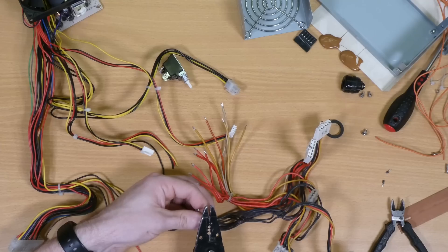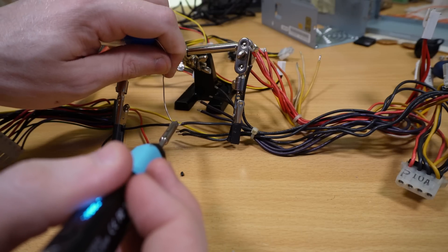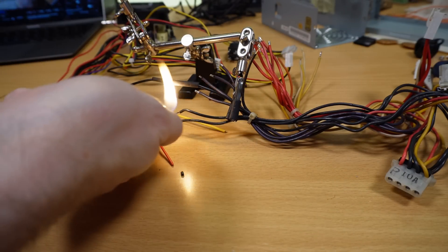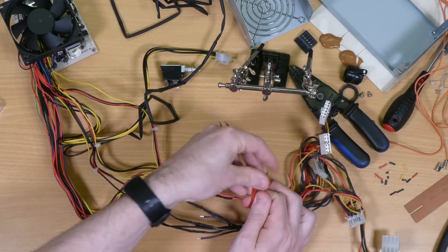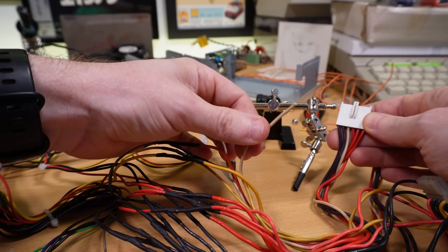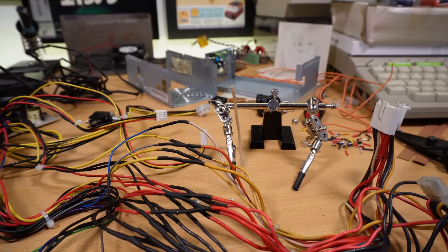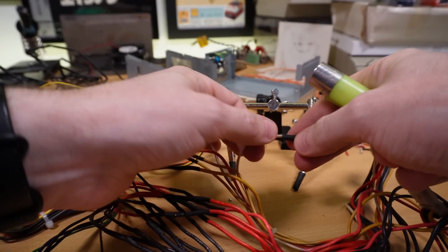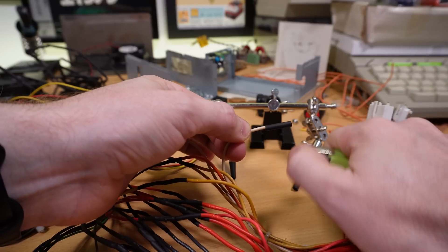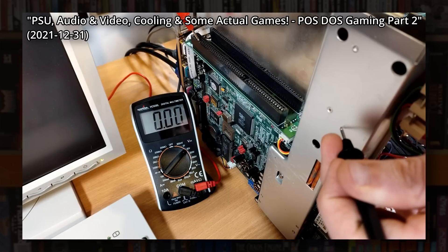Once the wiring loom is removed from the original PSU I can start grafting it onto the new one, and this means going wire by wire, splicing and soldering, and adding heat shrink as I go to insulate it all and add some mechanical strength. The process is pretty fiddly and time consuming, but hopefully I'll only have to do it once, so it's worth spending the time to get it right and keep it all as neat as possible. There is a wire left over on the AT side which is negative 5 volts, which isn't included in some ATX PSUs including this one, but we've already proven we don't need this in testing. It is used for some serial communications cards and sound cards and the like, although the ad-lib clone I'm using with this PC is quite happy without it.